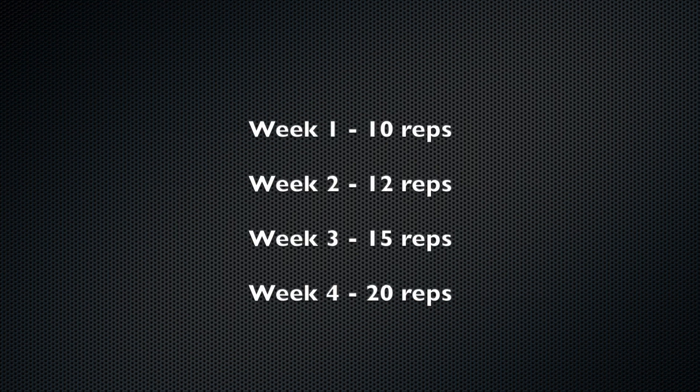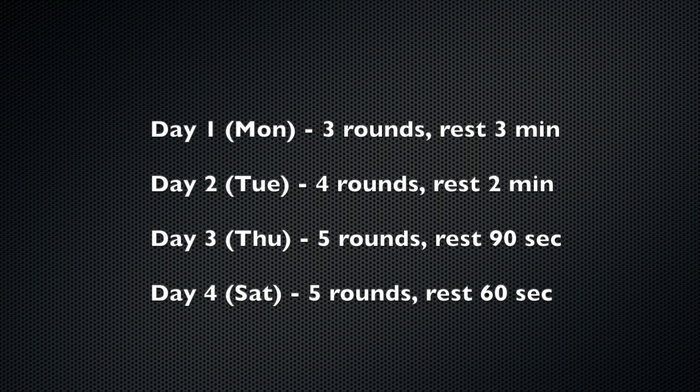Week one we start with 10 reps, week two we do 12, week three 15, and week four we do 20 reps on every set of every exercise. After doing five rounds of 10 reps with only a one-minute break at the end of week one, we should have no problem coming in the next week and doing three rounds of 12. Even though we're doing more reps, we're actually doing fewer rounds and resting longer — so it uses a wave structure, starting with low volume early in the week and working up to high volume later.